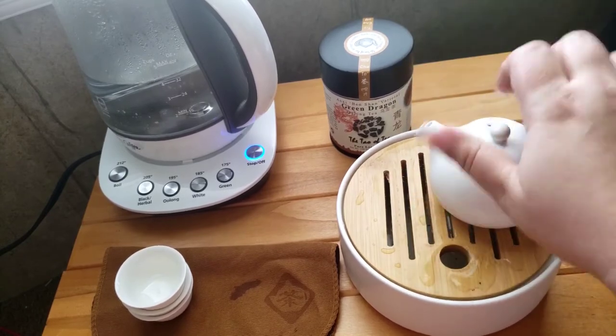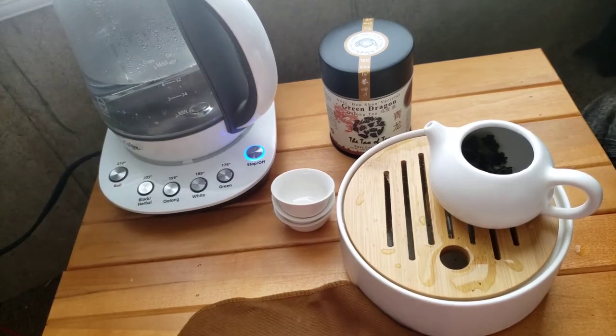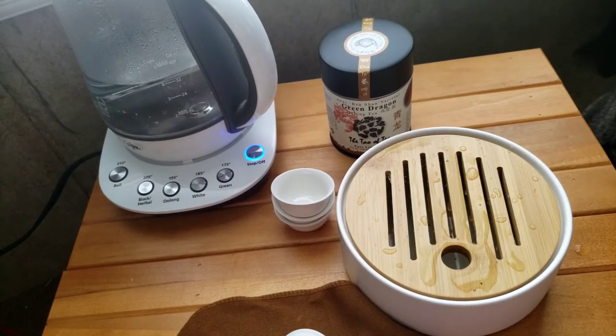Let's smell the leaves on this greener oolong. It is definitely green. It does still have a smoky flavor to it.